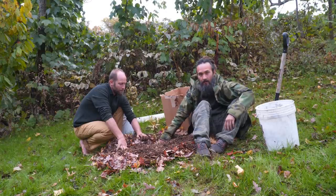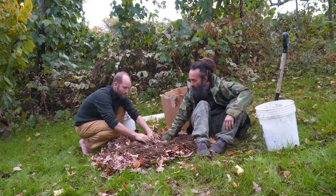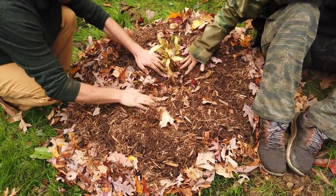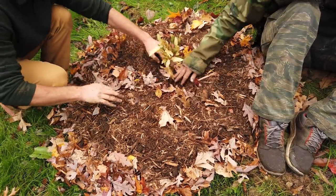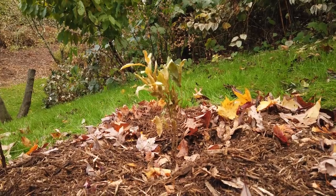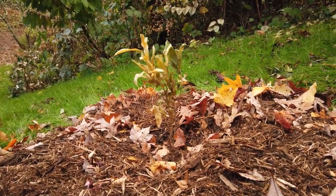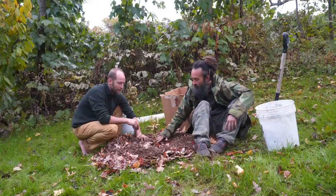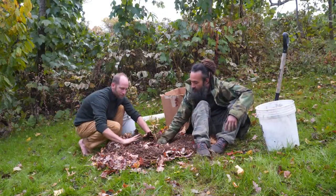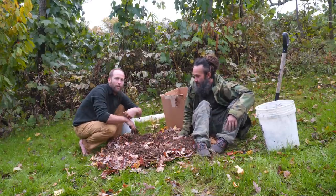Now that we've added organic matter, compost, and wood chips, the level has come up well above the collar, so make sure to push all of that material away from the collar so it is not getting buried. A simple way to remember it: donut, not volcano. Some people pile it up into a volcano shape — don't do that. You always want a donut shape around the tree.